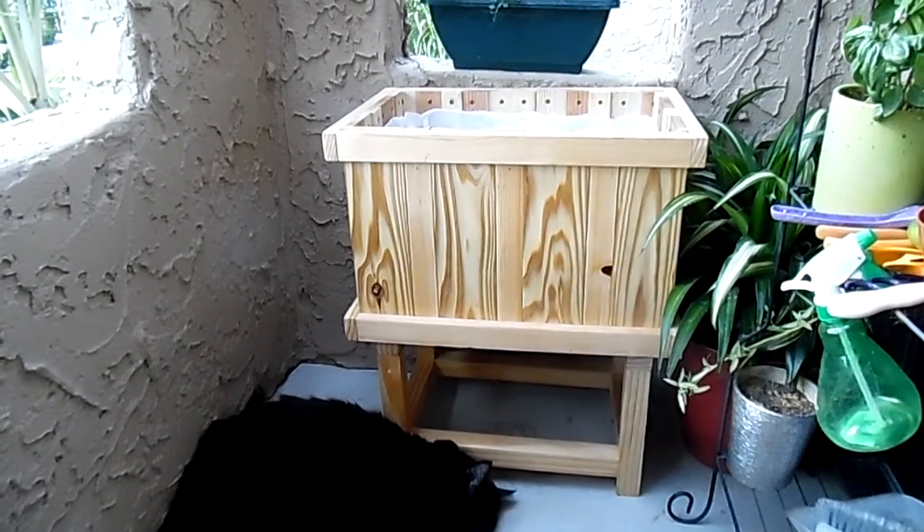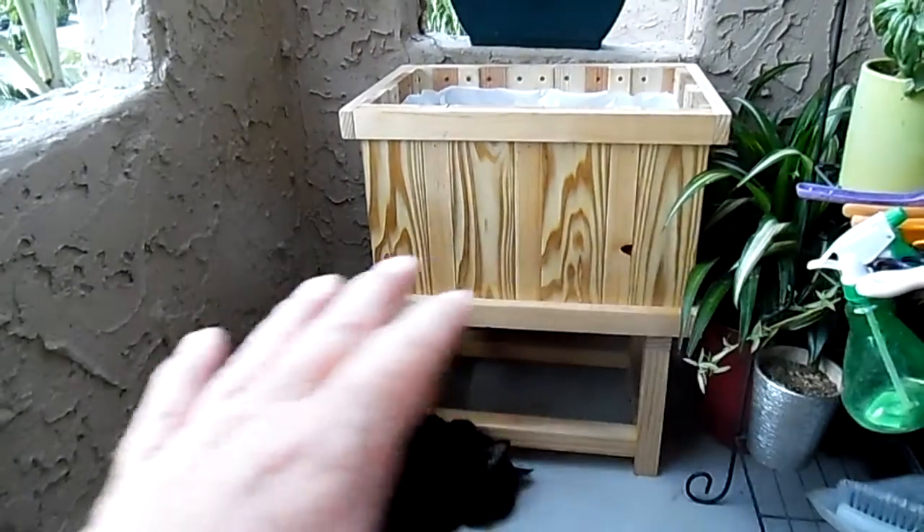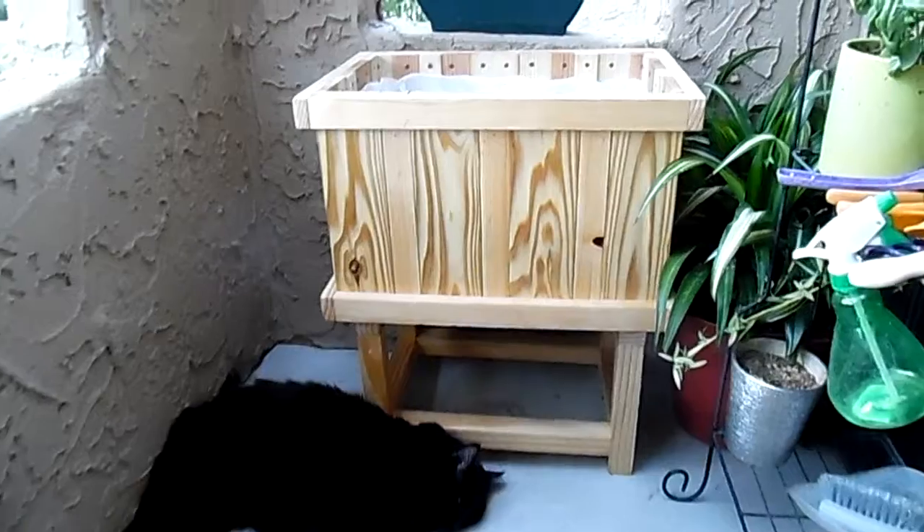I've got a redwood top that I'm building to put on top of that to finish it off. We need to level it because this patio goes like that, but downstairs everything's just fine — it's all squared up.